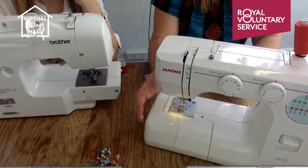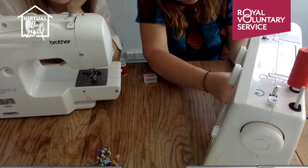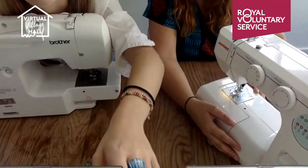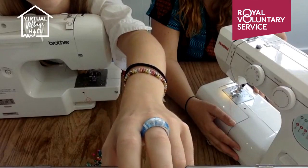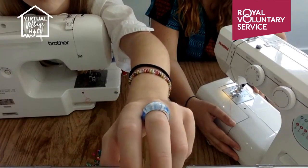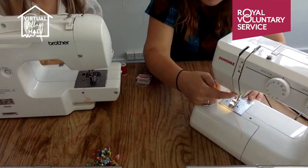The tension is typically set around four — four, or three and a half is quite common. Whilst I thread my machine, do ask any questions. Someone has asked: 'I have a sewing machine and need to turn up some trousers' — hopefully you can do that now! Someone else has three machines, one's a Janome. Yes, you can watch this back later — it'll be available for hours.